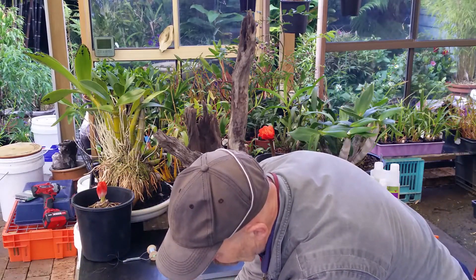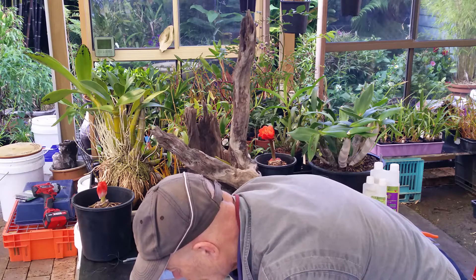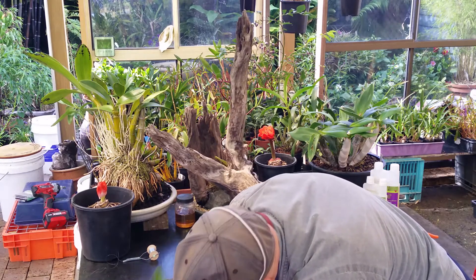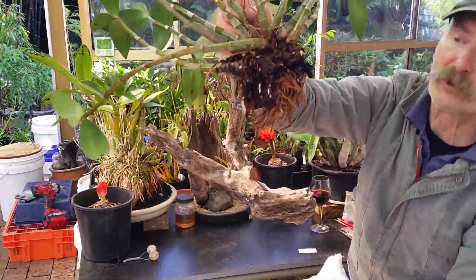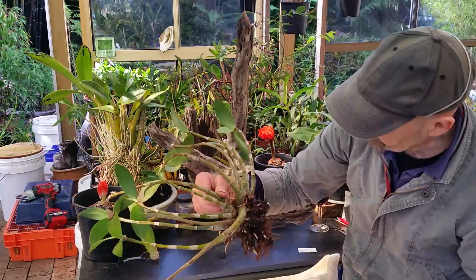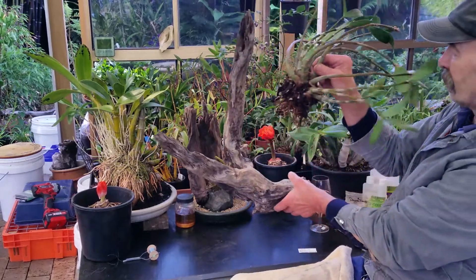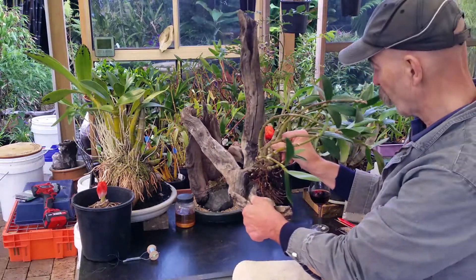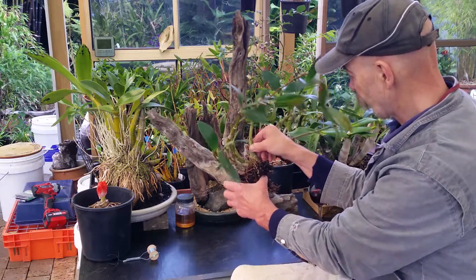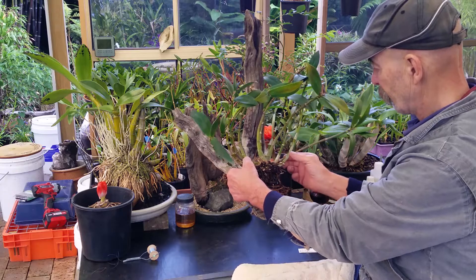So it should come out fairly easily; it hasn't been in there very long. Knock all this loose with my handy-dandy trusty piece of plastic. Nice new roots developing — good, I like that. Nice new roots developing, okay. Now, because it had this weird curve to it, I thought: why not take advantage of that curve and try something like that?